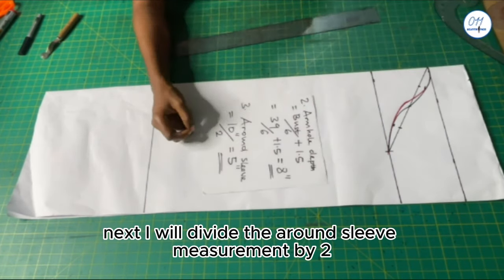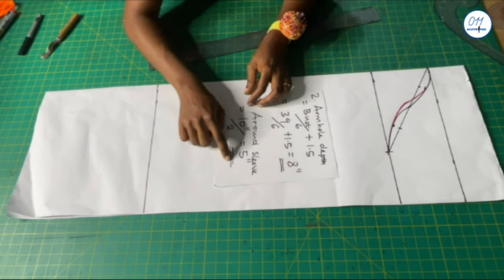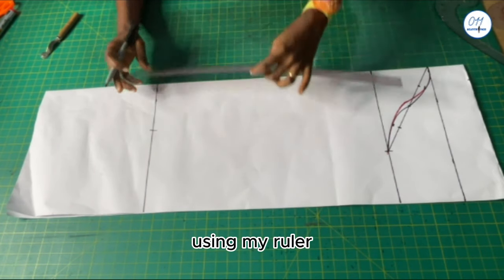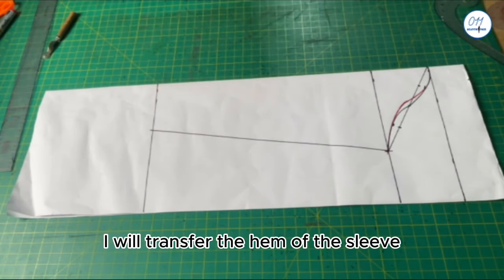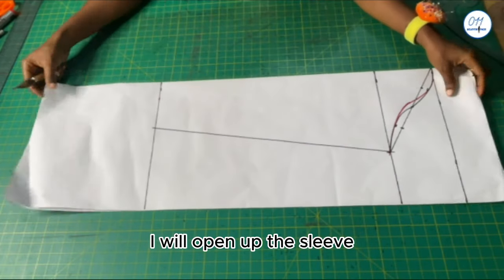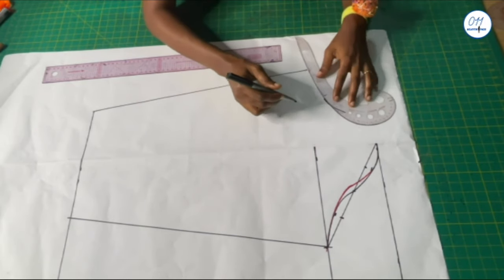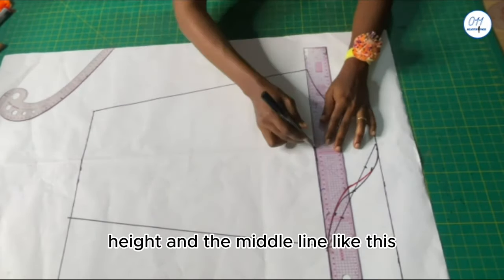Next I will divide the around sleeve measurement by two: 10 inches divided by 2 equals 5 inches. At the end of the sleeve I will measure and mark 5 inches, and connect these two points together using my ruler. Using a tracing wheel I will transfer the hem of the sleeve and the side seam to the other side of the pattern paper. I will open up the sleeve and make the tracing border using a ruler, marker pen, and a French curve.